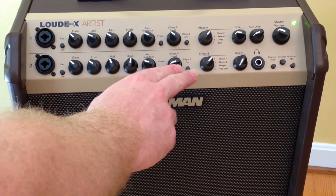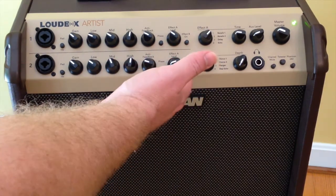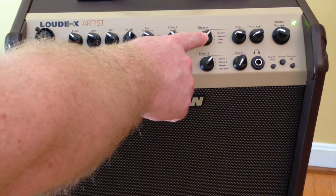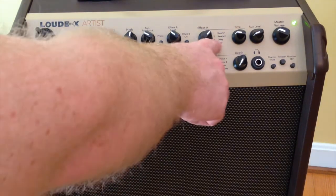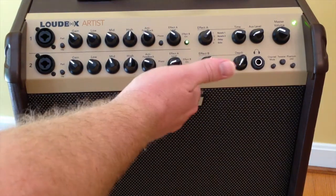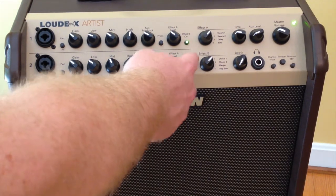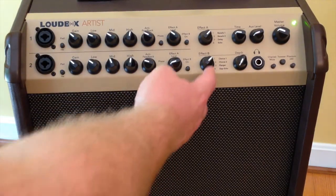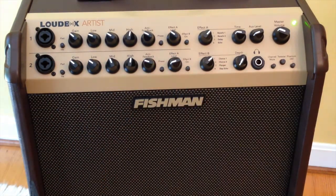You have a phase button, and then we have two effects that you can use on either or both channels. We have Effect A, and there's a level knob so you can control the mix of Effect A. You can select the type over here — you have two different reverbs, one with a slightly bigger room size than the other, and then delay and echo. For Effect B, it just has a little button with no mix knob — it's either on or it's not. You can turn it on one channel or both channels, and the button lights up so you can easily see when it's on. Your choices for Effect B are chorus 1, chorus 2, flanger, and slap echo.